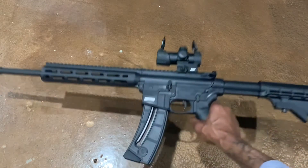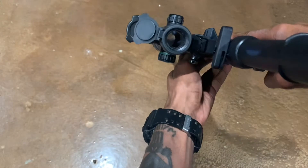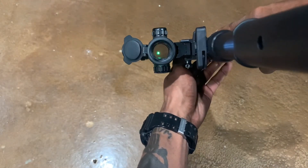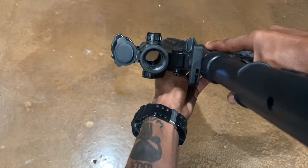This particular model does come with the M&P red dot. You could choose either the green dot, which is very crisp, or you can go with the red dot.